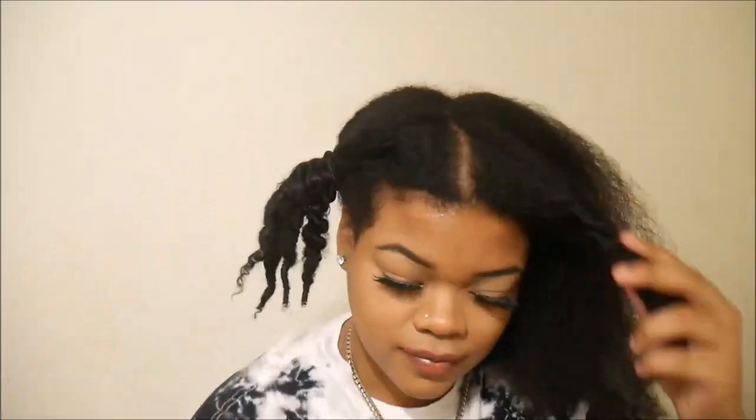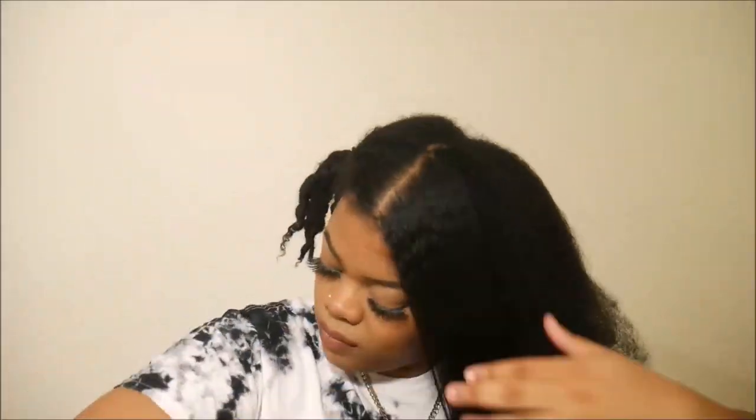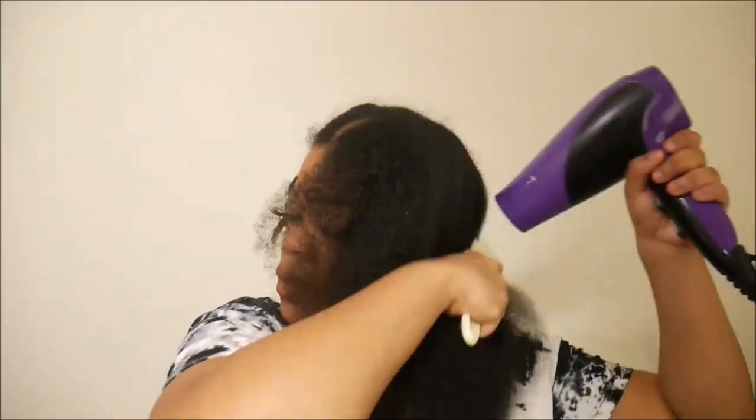I did blow out my hair but I honestly feel like I could have gone without it, because the blow dryer didn't really do anything for me. Plus I broke the comb attachment that came with it, and I definitely wasn't going to flat iron my hair, so I had to try to use a detangling brush — and clearly that wasn't the best method, but it was good enough. My hair is already really frizzy and really doesn't hold heat well, so in my opinion the blow dryer was just unnecessary.